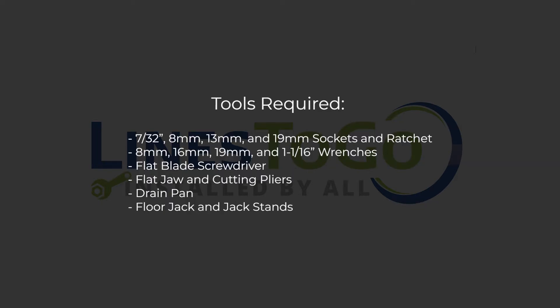Tools required are a 7/32nd, 8mm, 13mm, and 19mm sockets and ratchet, 8mm, 16mm, 19mm, and 1 and 1/16th inch wrenches, flat blade screwdriver, flat jaw and cutting pliers, a drain pan, floor jack, and jack stands.